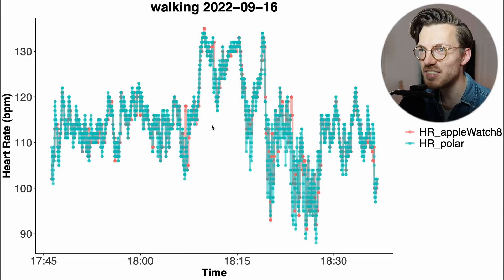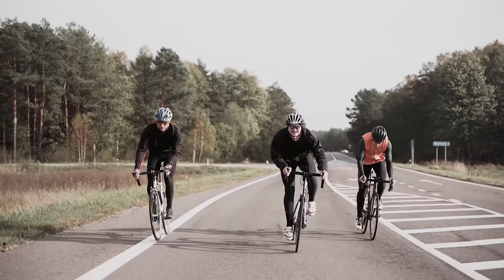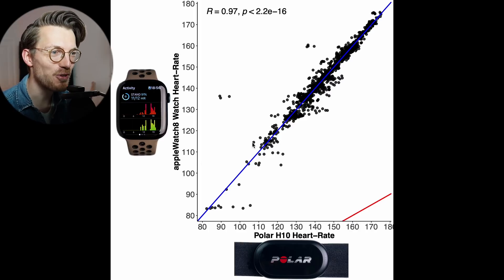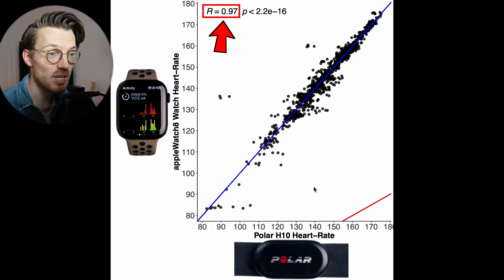Next, let's take a look at a much more challenging type of exercise — cycling outside. While cycling outdoors, watches tend to shift a lot more on the wrist making accurate heart rate readings much more difficult. Here we see a similar overview plot to before but now for biking outside. There's still a pretty good agreement between the Watch 8 and the ECG chest strap, though there are a few more points away from the blue line. The correlation is also a bit lower, now being 0.97, though this is still really good.